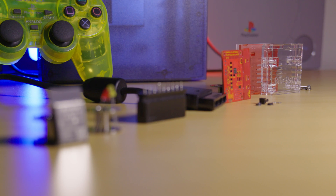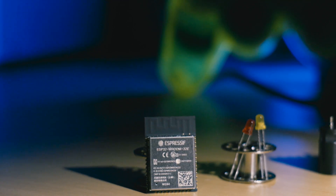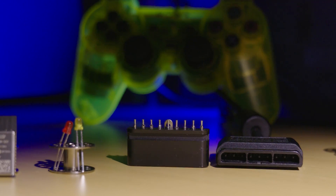Okay, with all of that out of the way, let's dive into the video. To make this adapter you're going to need a few things. These are a bare ESP32 4MB module, two 3mm diffused LEDs, either a new PS2 controller plug or one salvaged from an old controller.